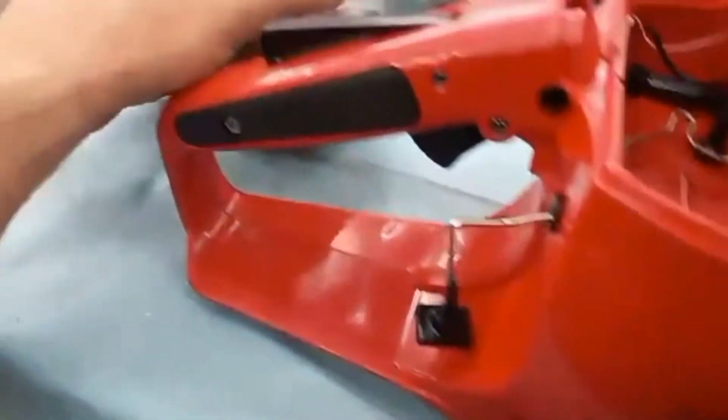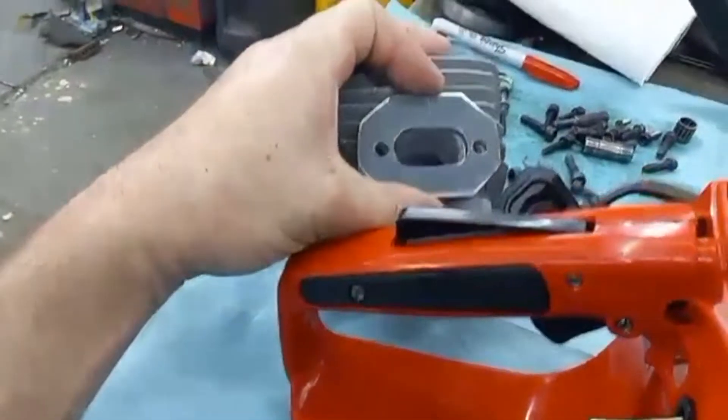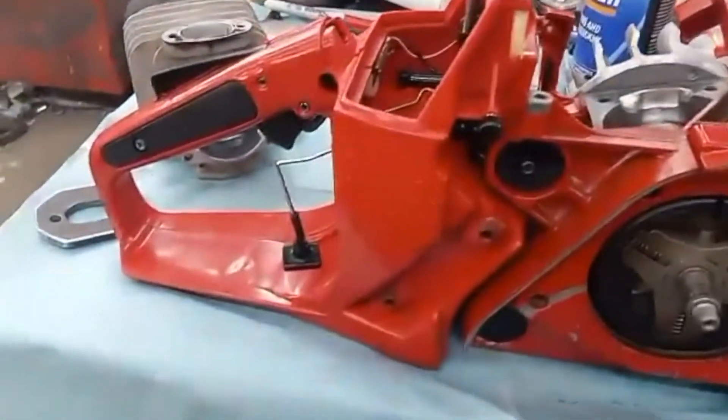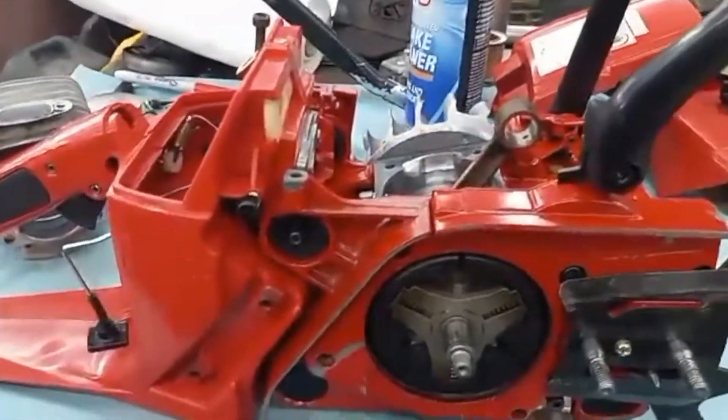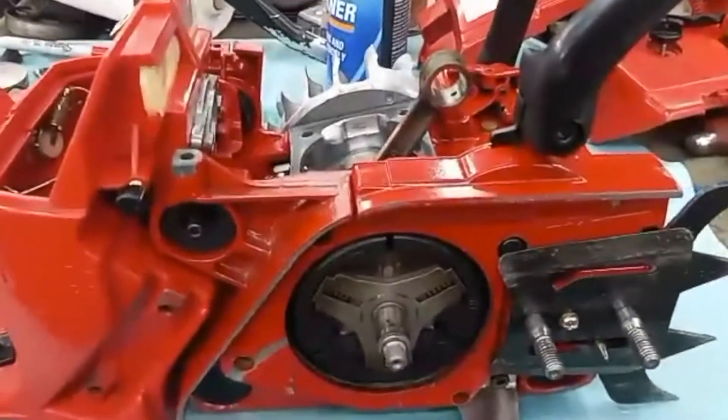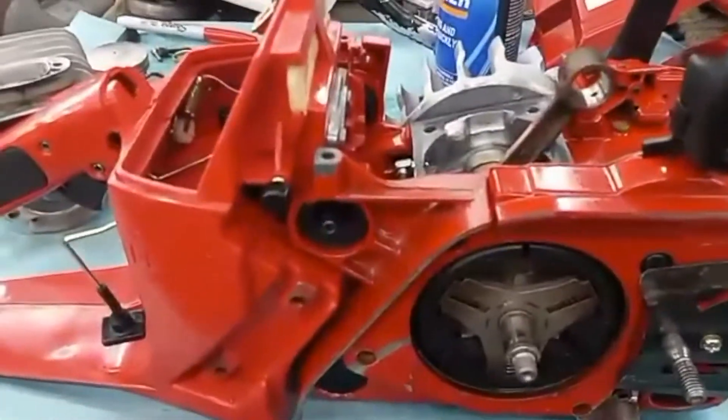I've got the flange made — that takes time to make. So now I can go ahead and put this together. While the goop's setting up I can be working on building the pipe for it. Yep, I'm gonna get started on that.